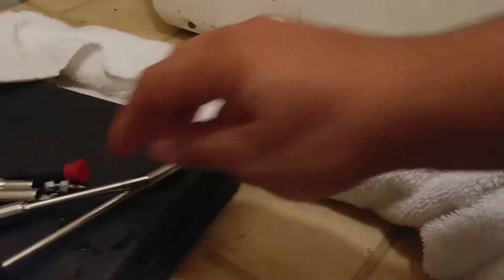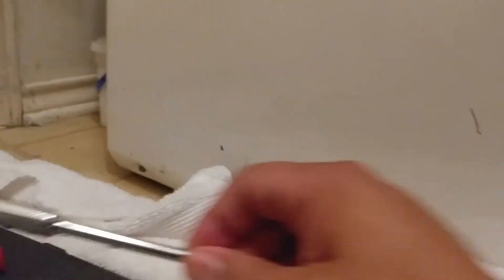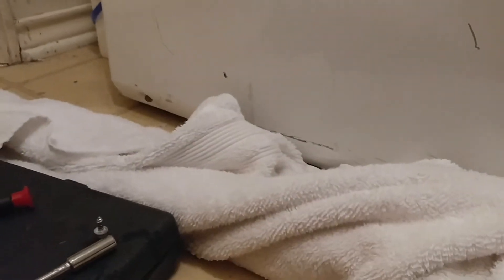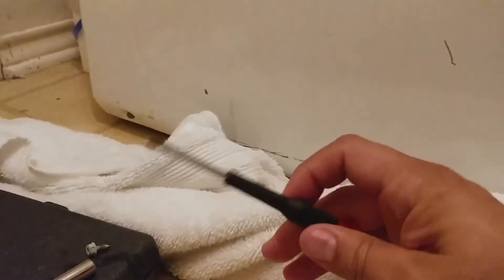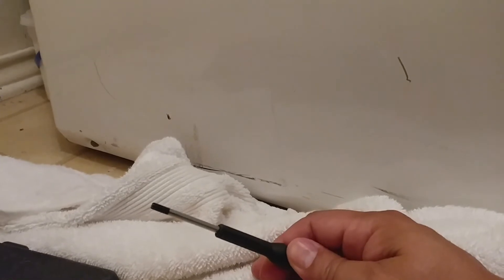The only problem is that these screws are not standard — they're some kind of special type, if you can see it. What I used was a 9.30 seconds socket because that's the closest thing I could find. I know I have metric everywhere but that actually wrapped around it nicely. I tried to use a hex key but I didn't have enough leverage. Anyway, those are the three screws you need to take out.